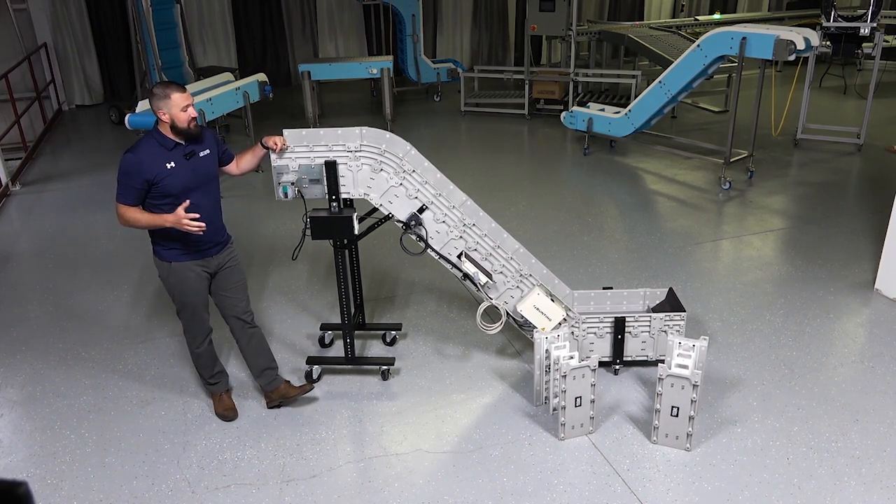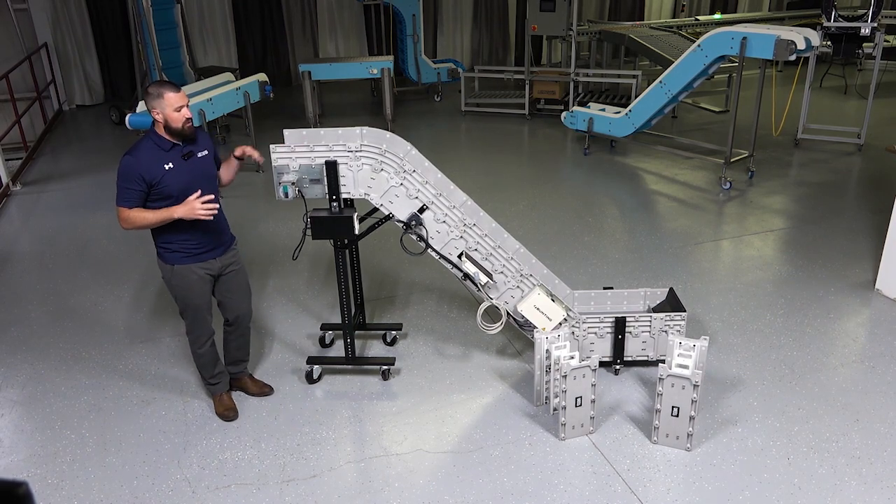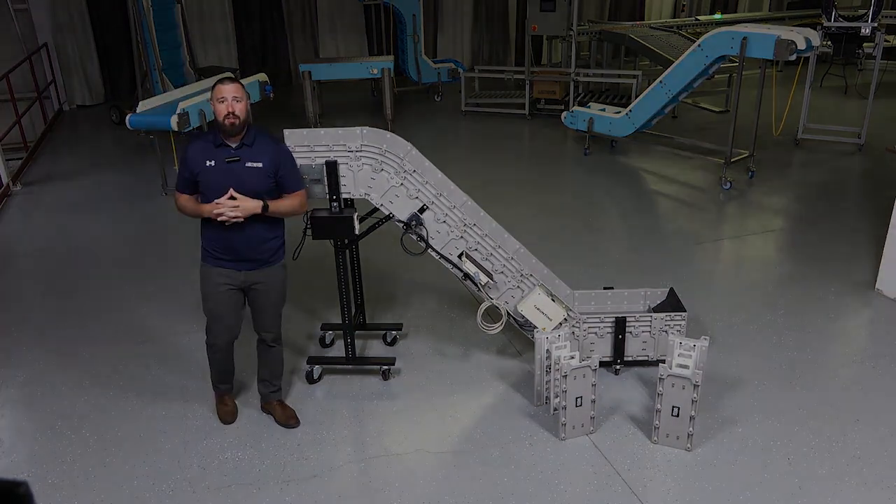Last but not least, this conveyor comes with our standard five-year warranty. So if you ever have any issues, please give us a call. Thank you.